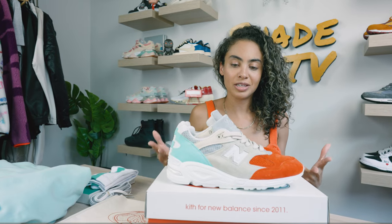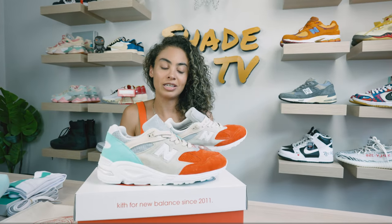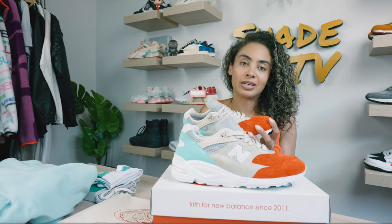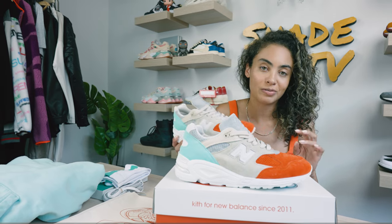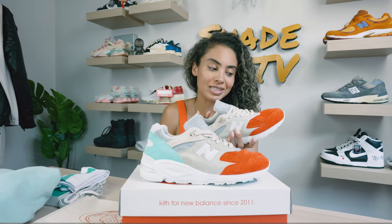This is a really special collaboration. Ronnie is celebrating the 10th anniversary of Kith, and he has been doing partnerships with New Balance since 2011. The 990 is celebrating its 40th anniversary, which is pretty crazy to think about. He is doing four different versions: the V1, V2, V3, and V4, starting backwards from the V4 and ending on the V1. So happy to have the V2 in hand for all of you to see.